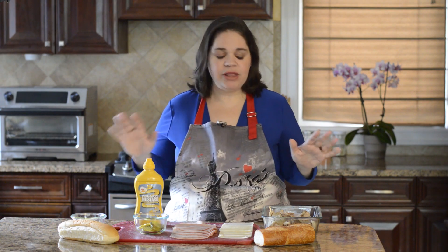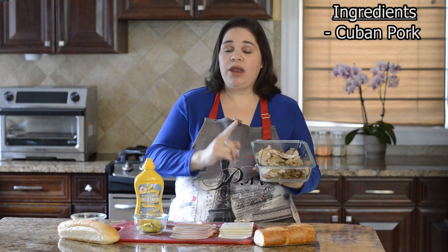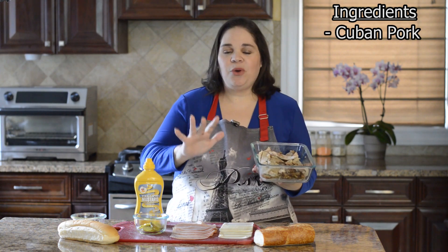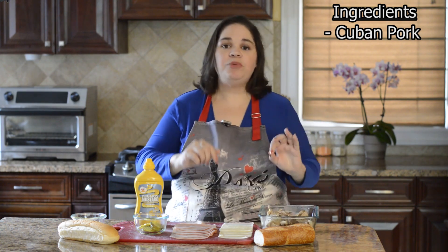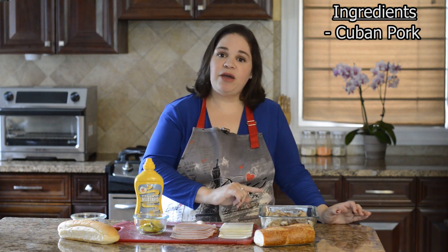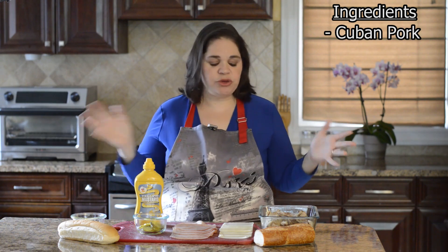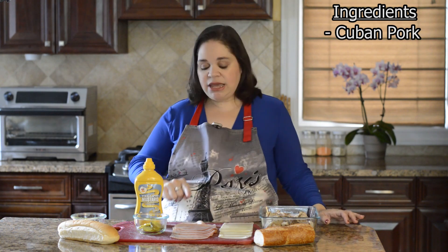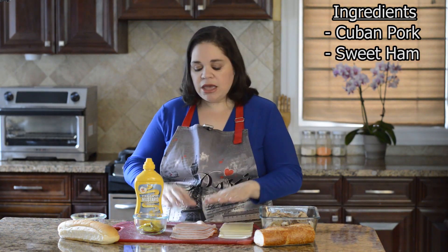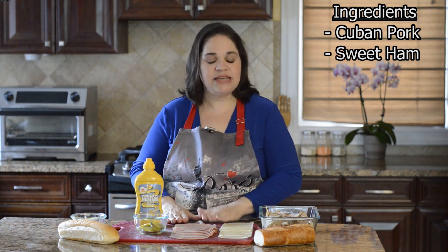Both of these sandwiches have the exact same filling. We're going to start with Cuban pork — I'll put a link to my video on how to make the best Cuban pork in your air fryer rotisserie, or a link in the description for the instant pot version. Our second ingredient is ham — you want a sweeter ham, like Boar's Head honey ham. Get a good quality deli ham.